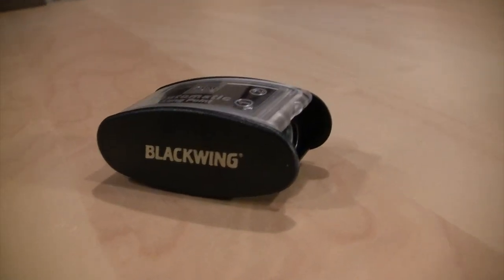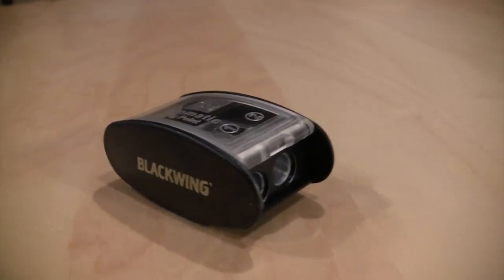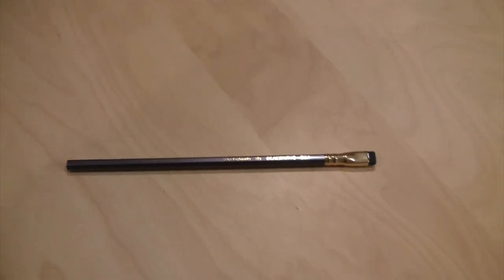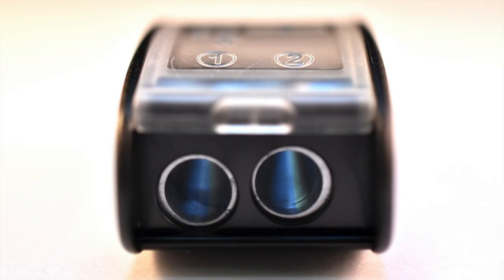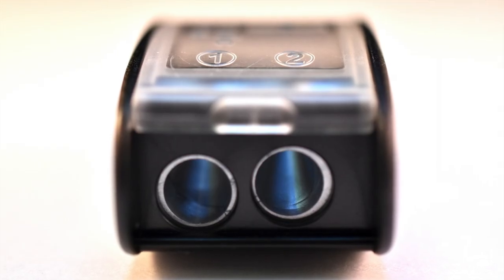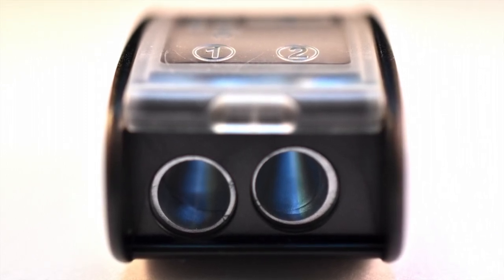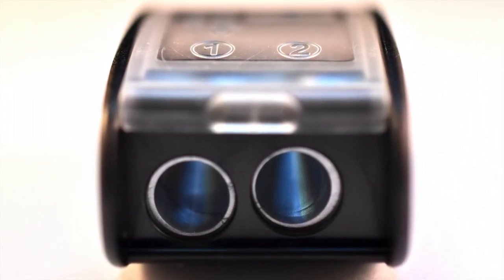This is a Blackwing pencil sharpener, and this is a Blackwing 602 pencil that I'm going to sharpen. Each sharpener has two holes — number one and number two. Number one sharpens the wood and number two sharpens the lead.